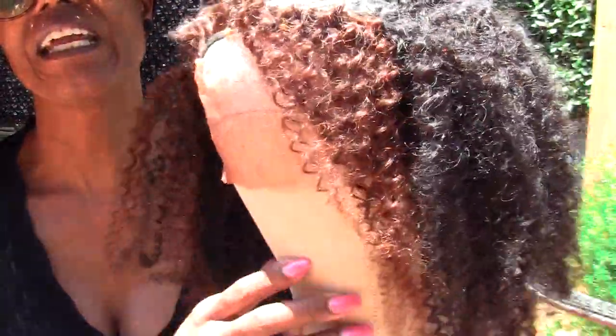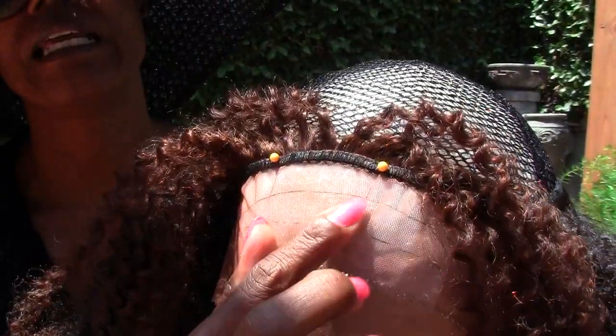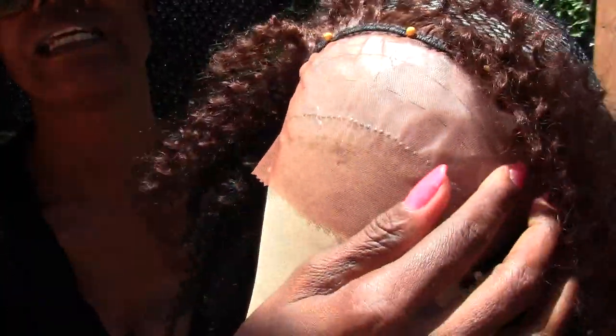Hi everyone, it's Goddess Lily and welcome back to my channel. I wanted to show you this new kinky hair wig that I'm making — it's custom. I'm going to have just maybe an inch to an inch and a half of ventilation right across the front. It's probably not even ear to ear, it's more temple to temple.